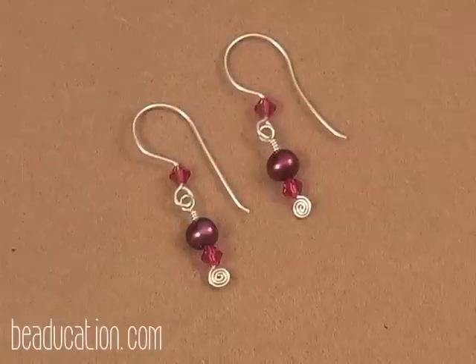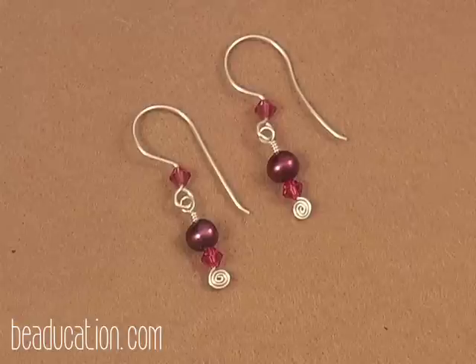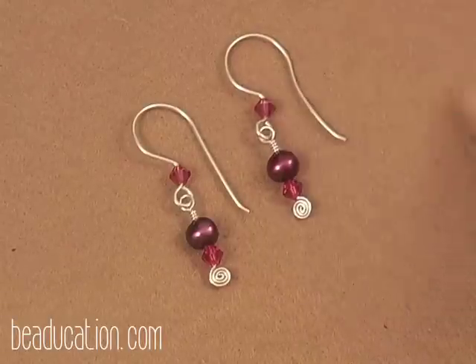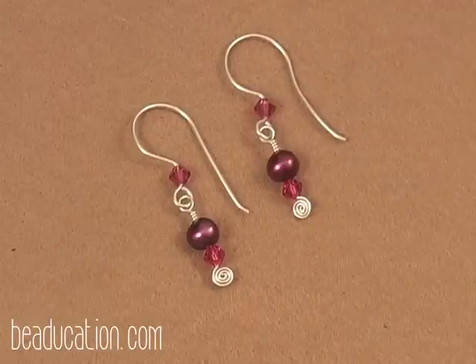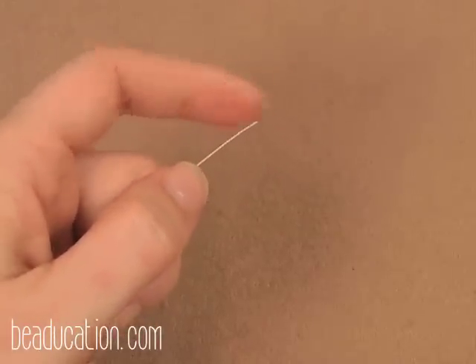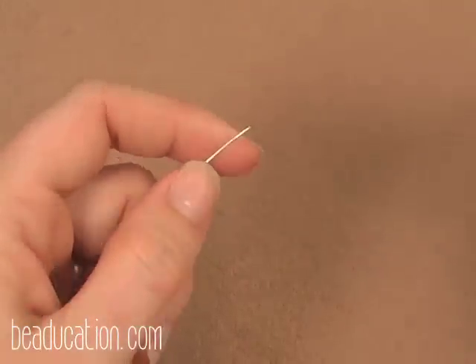Let's now work on making the earrings. Take a moment now to watch and practice the free demo on Perfecting the Wire Spiral. Once you've done that, come back and we'll make a spiral at the bottom of our 24-gauge wire — turning it into a head pin — then add beads and do a wrapped loop on top. I just cut about a foot and a half off my coil so I have a workable piece of wire.